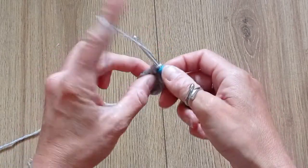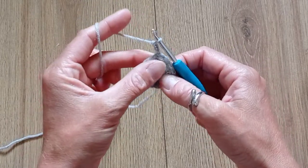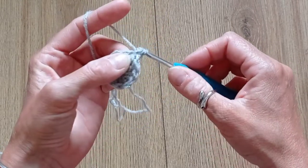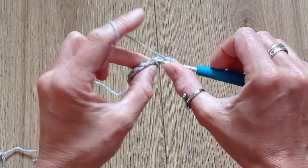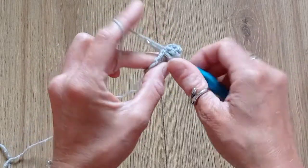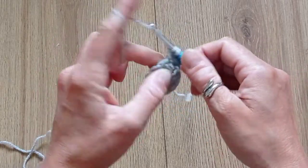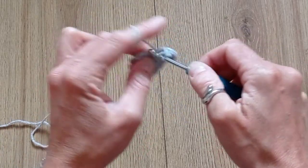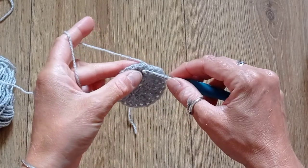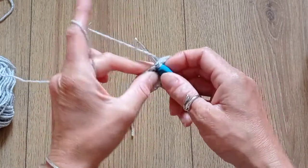Round 2: chain 2 and put 2 double crochets into that same stitch, then continue putting 2 double crochets in each stitch around for a total of 24 stitches. When you get to the end, slip stitch to the beginning of the round.